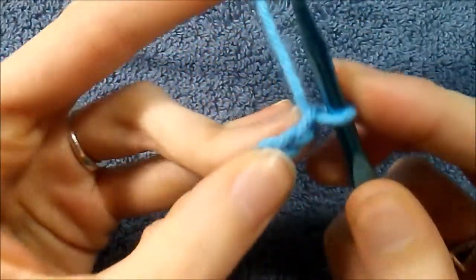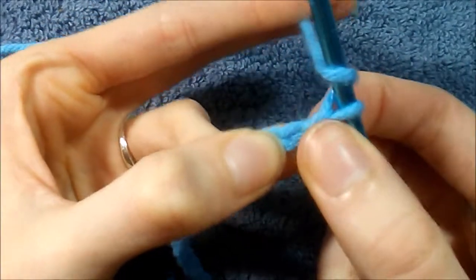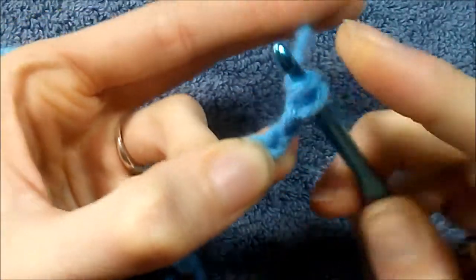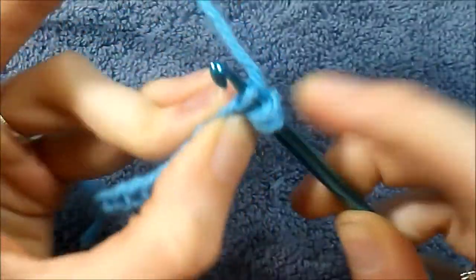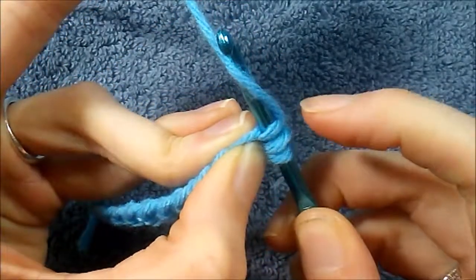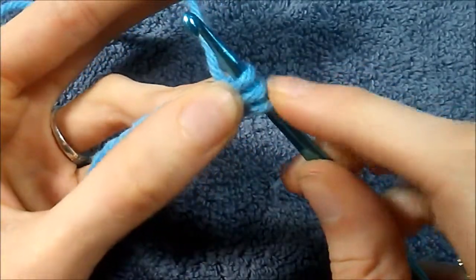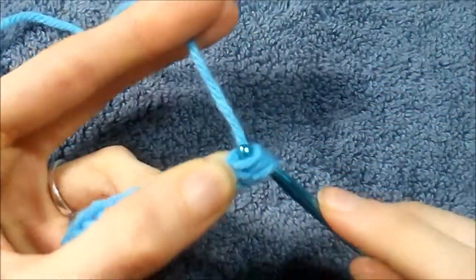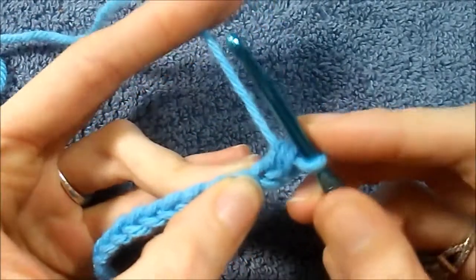The half double crochet starts out with wrapping the yarn around your hook. Then we're going to go into the second stitch from the hook — I explained why in the last video. Once we wrap the yarn around our hook we go through that stitch, and now we have three loops on our hook. Now we're going to wrap and go through all three loops on the hook, and that's how you complete a half double.